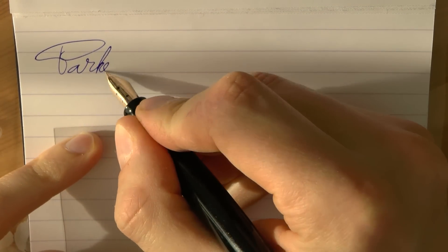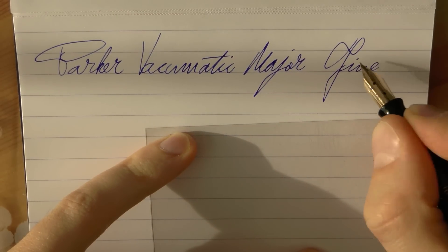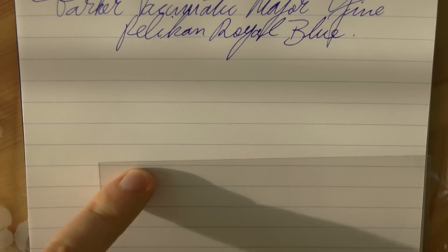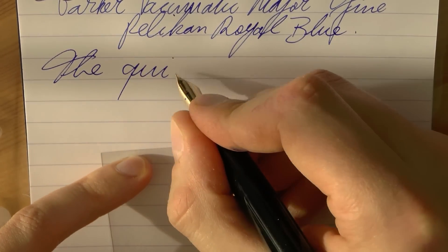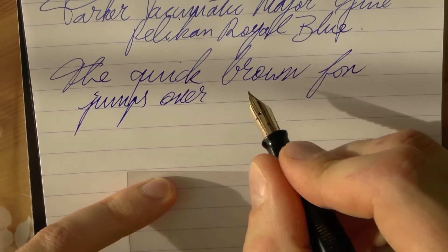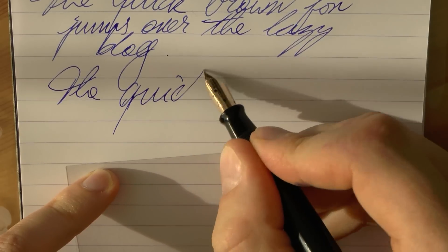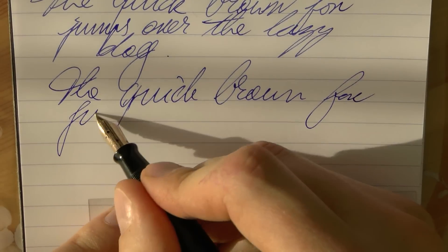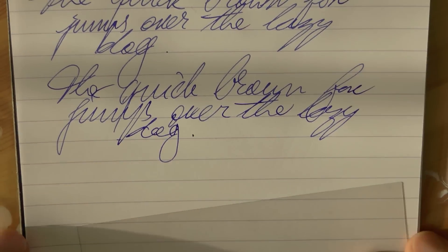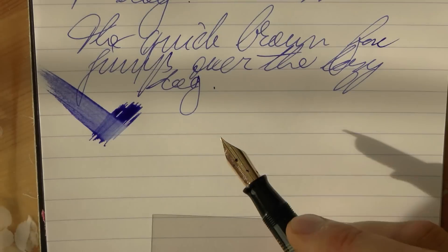Okay, so there we go with the Parker Vacumatic Major with a fine nib, and the ink is Pelikan Royal Blue. The writing is smooth but hard — it's a very rigid nib. But it is a nice smooth experience, and even though it is a fine nib there is some feedback but it's not scratchy, it's quite nice with good ink flow and wetness. You can see it's a very nice rich flow — I really like that.